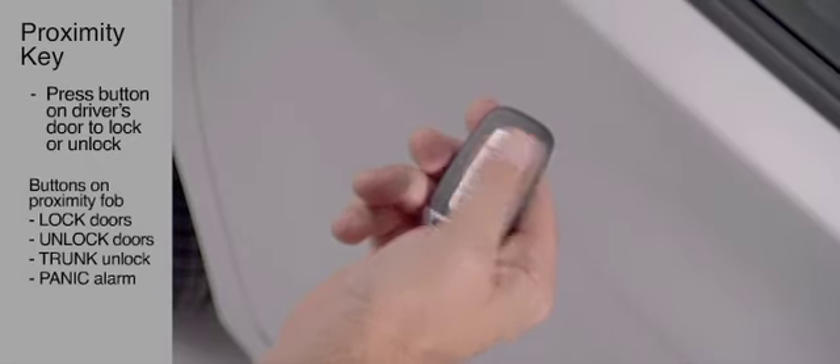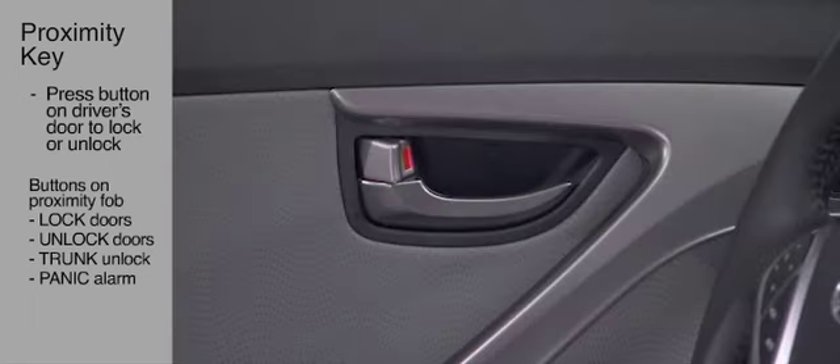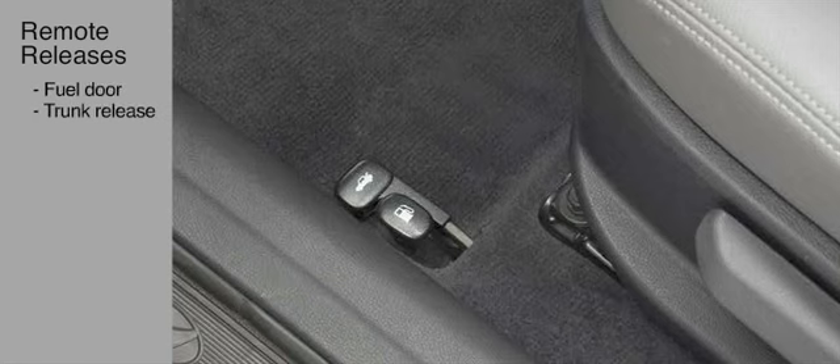The driver can also use the Proximity FOB buttons to lock all the doors, unlock the driver's door or all the doors, unlock the trunk, and activate the panic alarm. Remote releases for the fuel filler door and trunk are conveniently located on the floor next to the driver's seat.